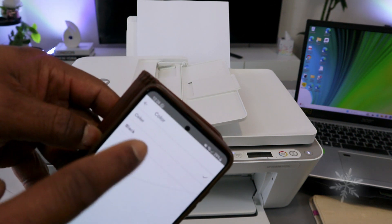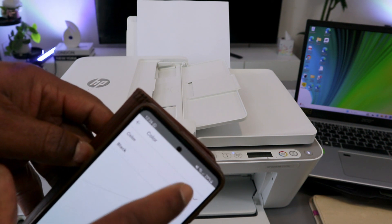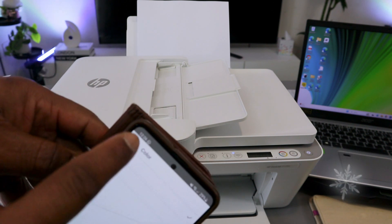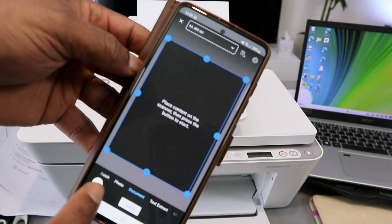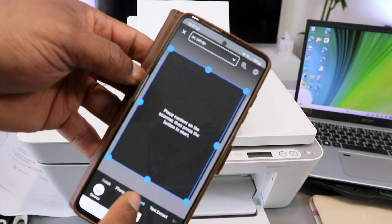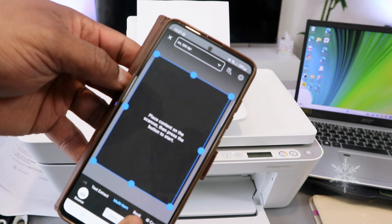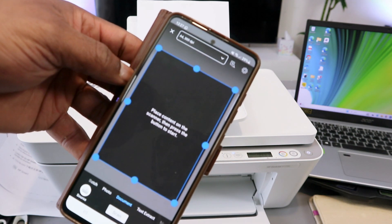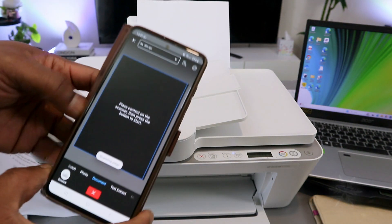For color, select color or black and white — it is currently set to color. Go back. You also need to select the scan type: badge, photo, document, book, ID, or multi-item. It is currently set to document. Then select Scan.